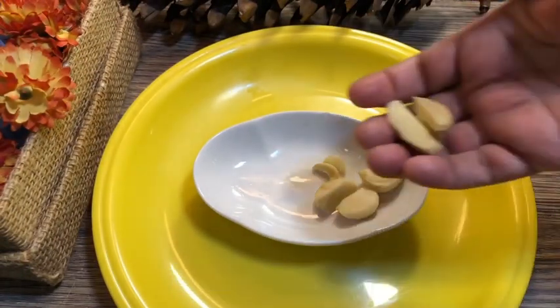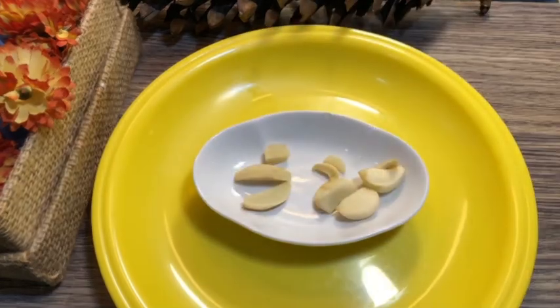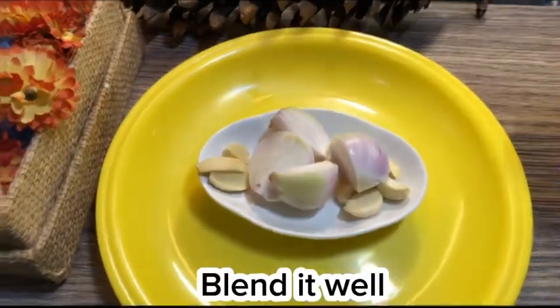4 to 5 garlic cloves, 1 inch ginger, 1 onion. Blend it well.